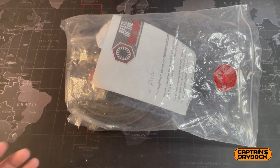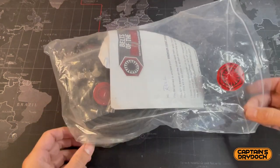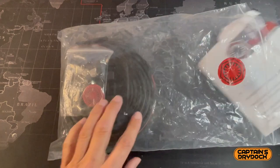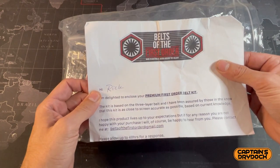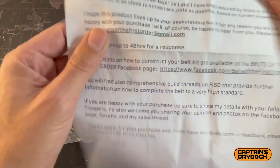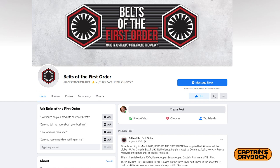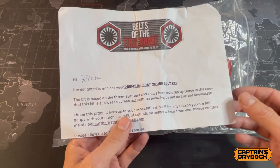What you're looking at here is the main part of the belt. It comes like this in a packet. This is made by a company called Belts of the First Order, which is a fantastic name for a company that does belts for the First Order. Just go on Facebook — I've popped the link here — and he'll run through the entire product if you've got any further questions.